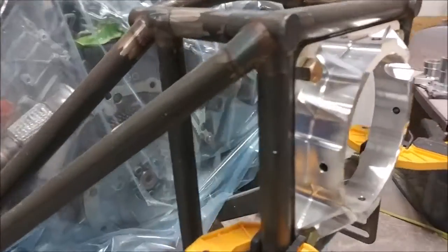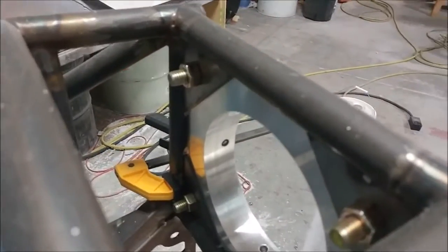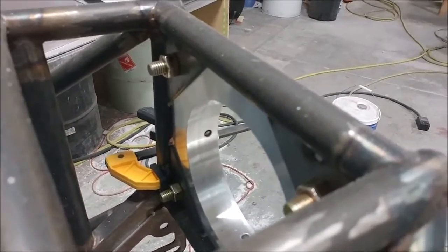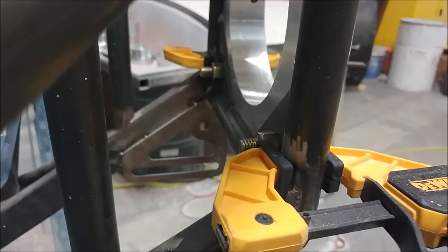A little bit more work on the engine here — I'm getting the final alignment for the belt drive system, because the tabs that were tack-welded in there weren't exactly aligned so I had to take them out and reposition them. Next week they'll get welded back into place, or at least tacked, and then I can align the rest of it.